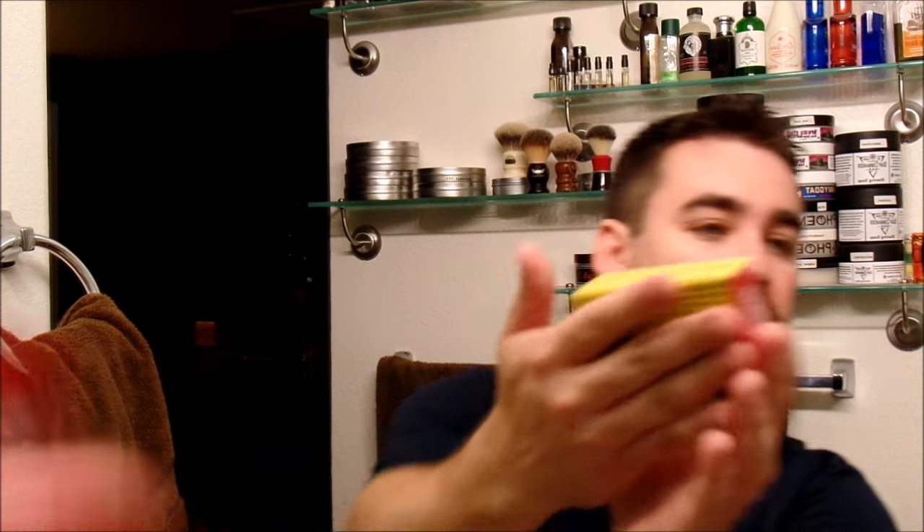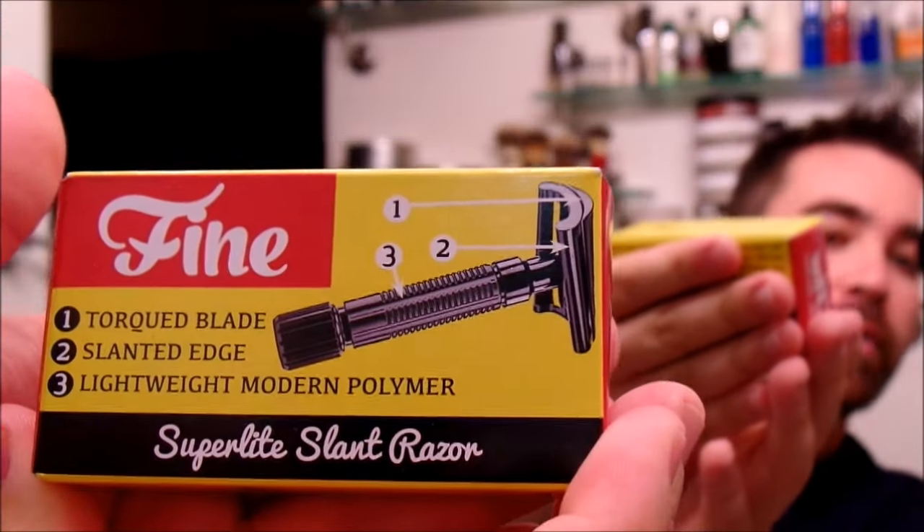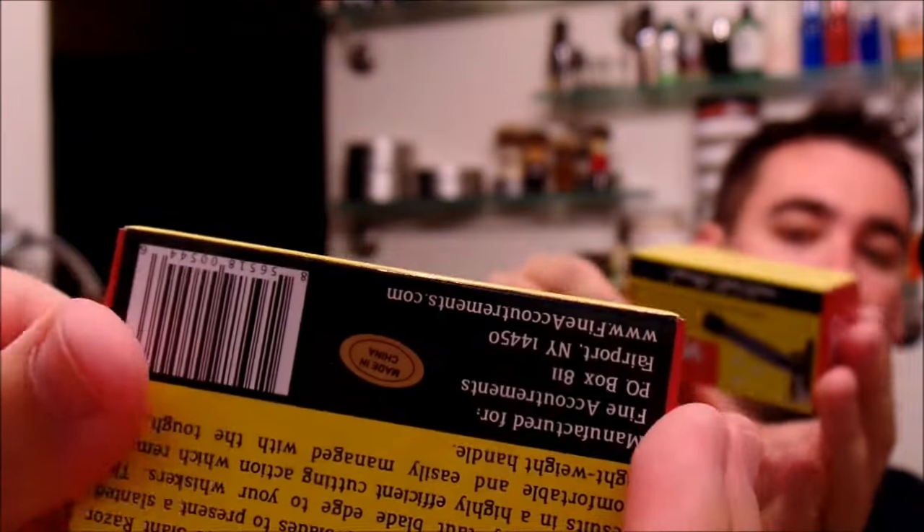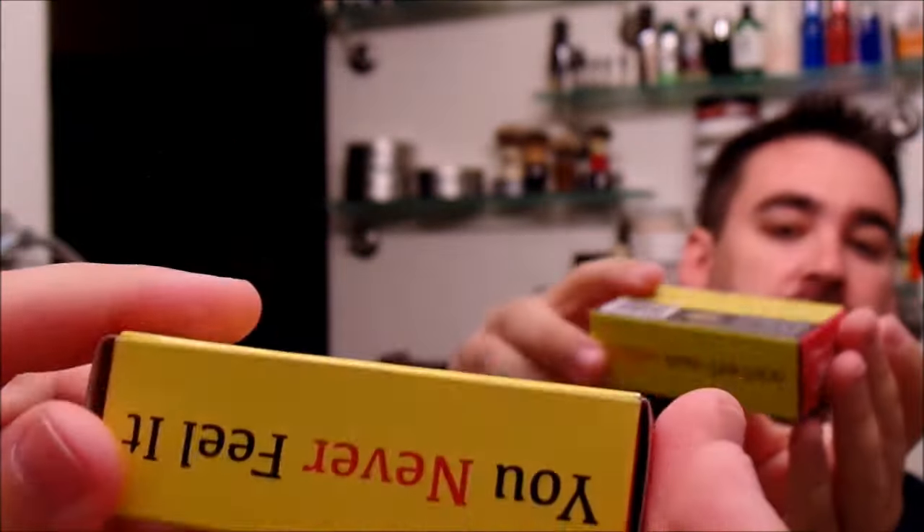I'm going to start off with the packaging. For the Fine Superlite Slant Razor, it comes in a very cool, awesome, super collectible looking box. I really do like it. It's printed all over, has instructions on the back — definitely cool. On the inside it has a nice protective insert for the razor so that it arrived absolutely safe and sound.